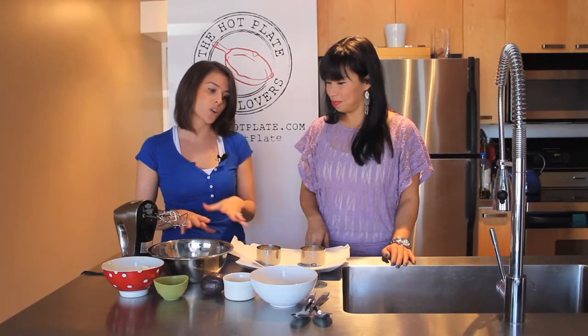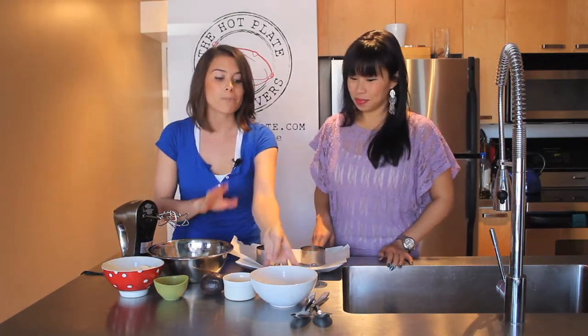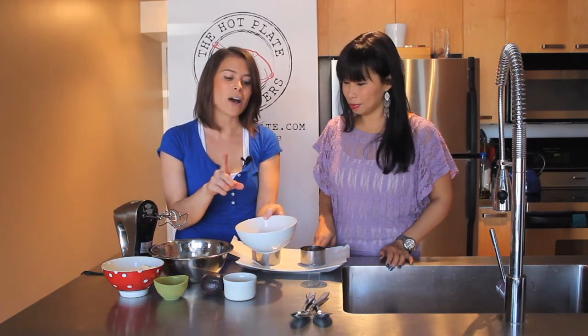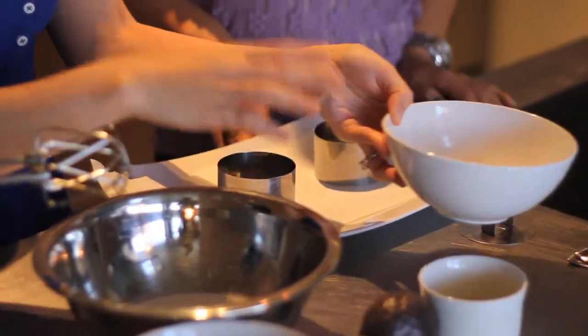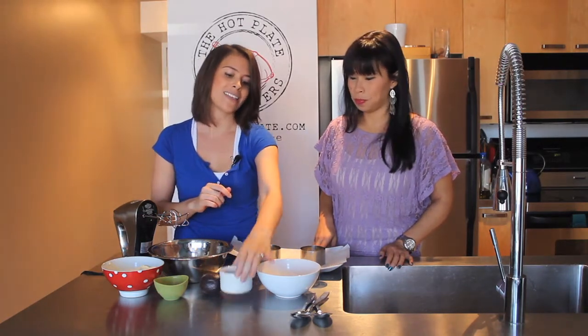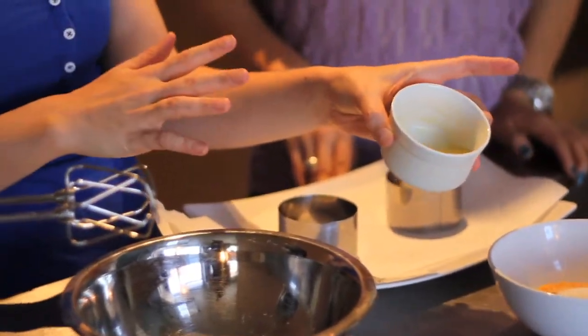So the first thing we'll do is go through the ingredients and then we can start making our dessert. So for our base, I'm a graham cracker addict. We have about a half a cup of graham cracker crumbs with three tablespoons of sugar — the sugar helps it bind together. That's gonna give us a nice firm base, and then of course we have our two tablespoons of melted unsalted butter.